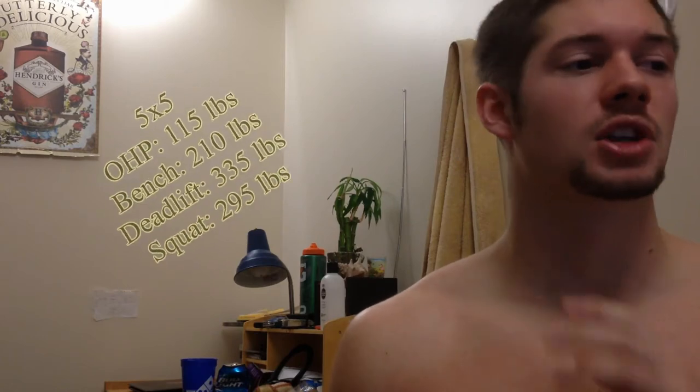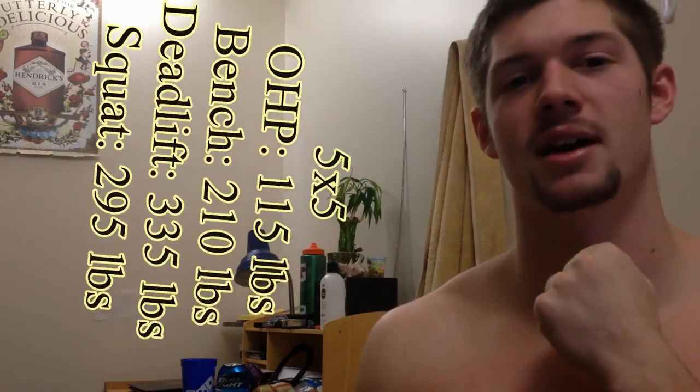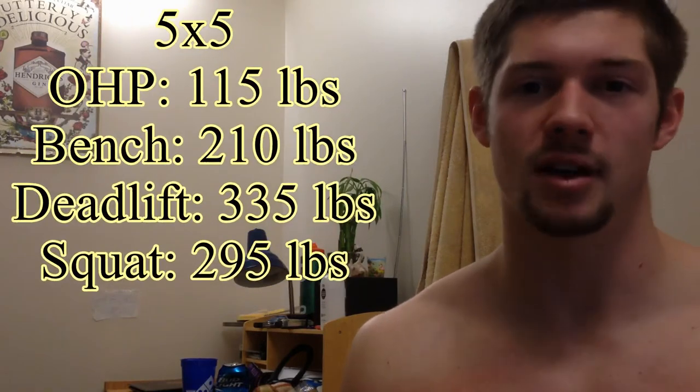Last week I showed you my 5x5 schedule, explained how it was going to work, and showed you what my maxes were for the 5 sets of 5 at the time. Before, I had an overhead press of 115 pounds, a bench of 210 pounds, a deadlift of 335 pounds, and a squat of 295 pounds.